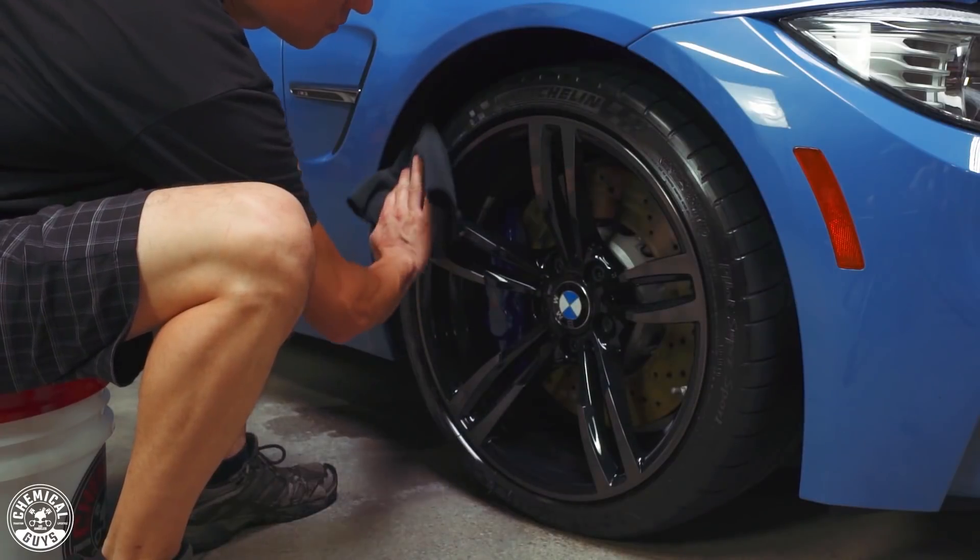These aerosols also work great on your wheels where you just want a quick shine — they give you that deep gloss without needing an applicator. You simply spray it onto the surface, let it bond, and wipe off any excess.